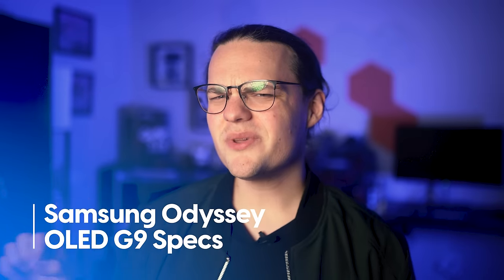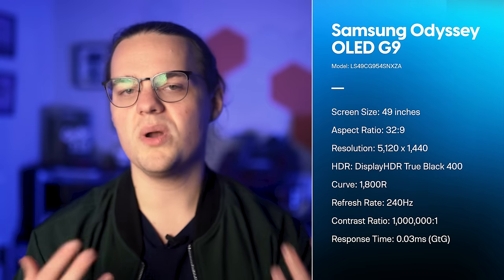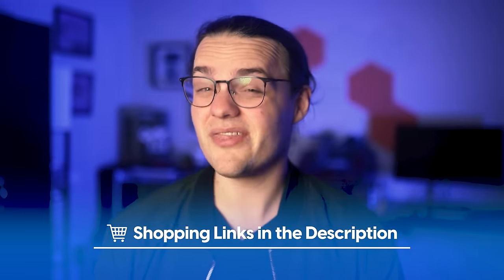Starting with the specs: this is a 49-inch 32:9 monitor, which is basically two 16:9 monitors stitched together. It has a dual 1440p resolution — 5120x1440 — and it's OLED with VESA DisplayHDR TrueBlack 400 certification. Unlike the previous version, this monitor has a subtle 1800R curve and a refresh rate of 240Hz. Samsung claims a 1 million to 1 contrast ratio and a 0.03ms response time, though neither matters much given the OLED panel. The monitor retails for $1,800 but has commonly been seen as low as $1,400 or even $1,300.